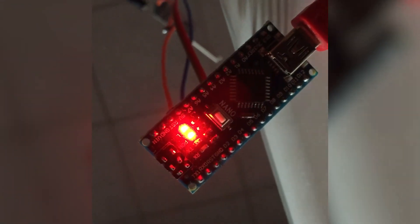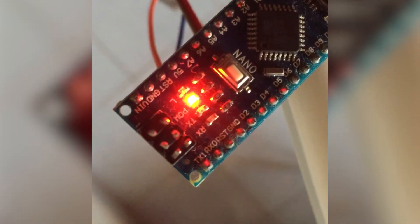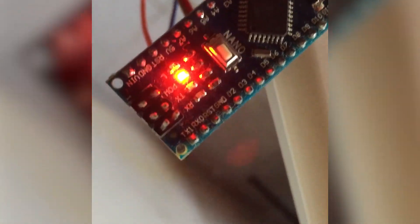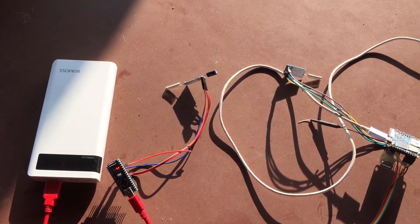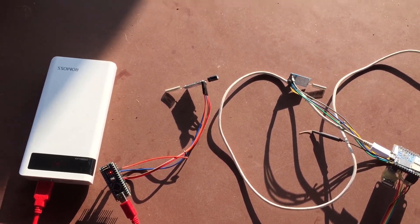We are at the ground floor and we are already starting to lose some signals here. It won't blink at all, and I cannot see the TX light either. So why is this happening? This is the topic I want to talk about. Let's discuss why this time the transmission and receiving failed.